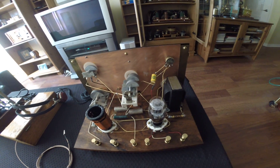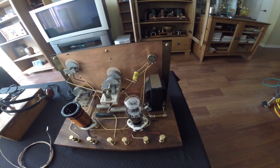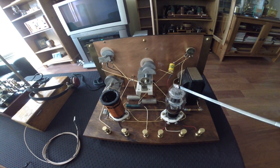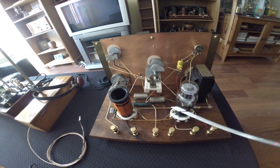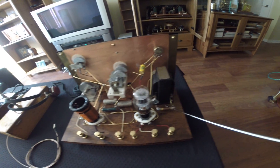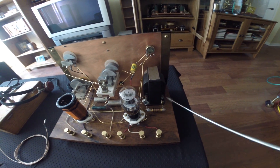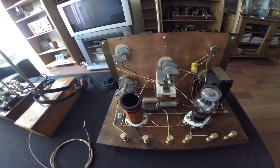Main tuner, then volume. Here is the audio frequency transformer. Twin vacuum tube triodes and some familiar model-like components such as radio frequency choke, capacitors, and resistors.